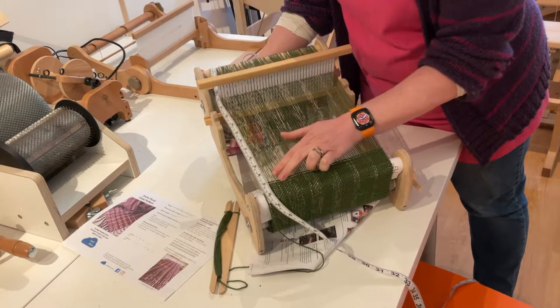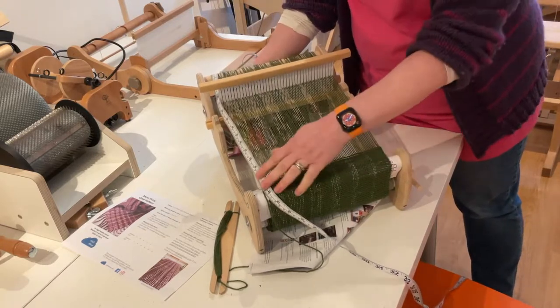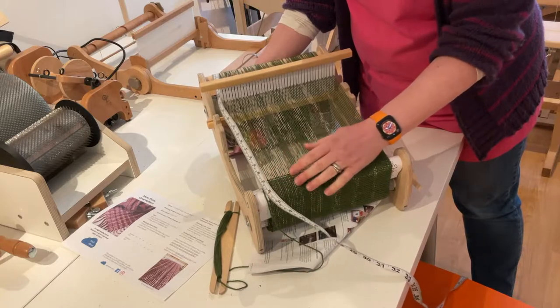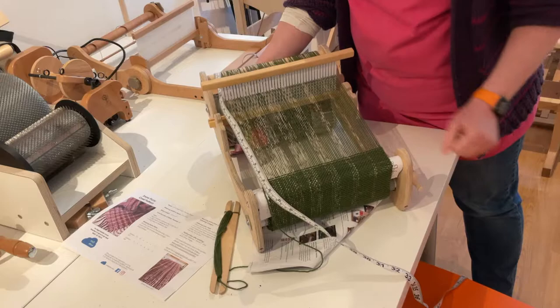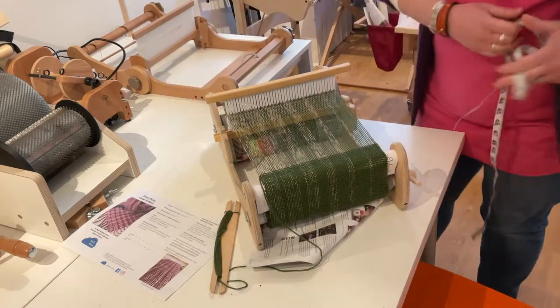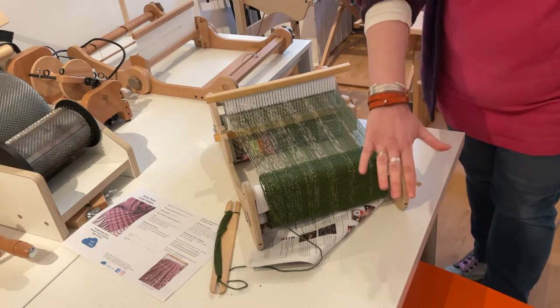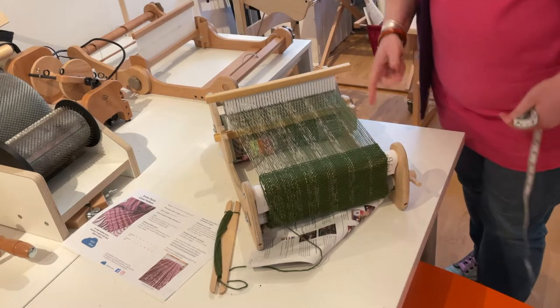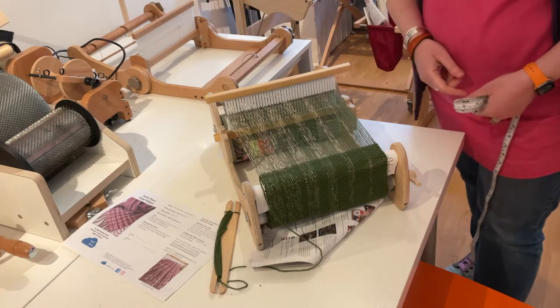I'm a couple of centimeters short of where I've stopped — I'm not too bothered about that because this is a demo and that should work out okay. If you're a good few centimeters off, weave up until you're roughly near the 50 centimeter mark. So what we're going to do now is I'll show you how to unwind the cloth at the front that you've already woven, and how we're going to get that ready folded and ready to do the join for the cowl.